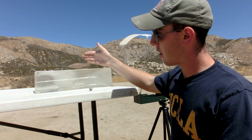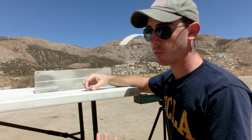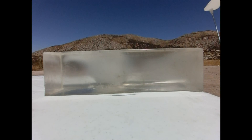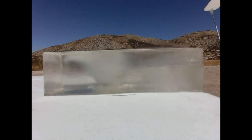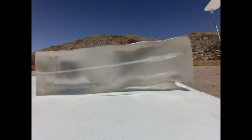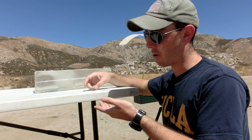It didn't weave or bob off into a weird direction, which we've seen with some rounds, so that's really good — that's what you want in a defensive round. By the time it got to the end of the ballistic skeleton, it really didn't have much velocity left, and the round actually plopped out onto the table. That's something we don't get to see too often, so we were actually able to recover the round.